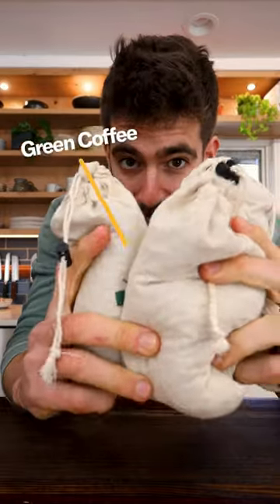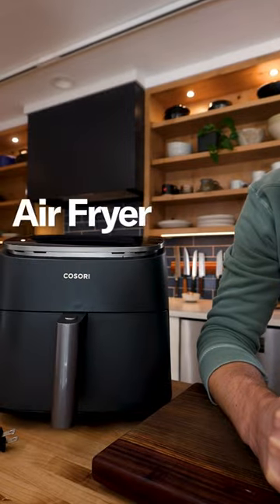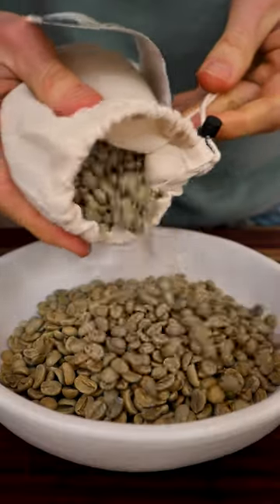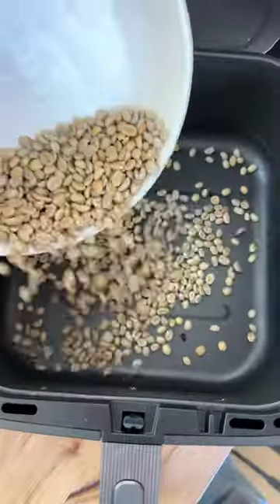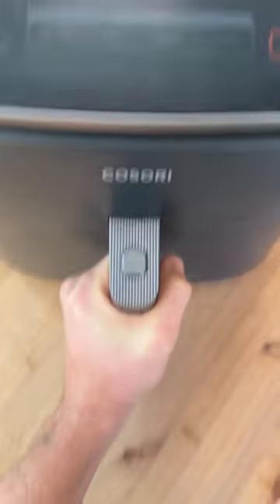So I bought a bunch of green coffee beans and I wanted to see if I could successfully roast them in my air fryer. I've got a few different varieties, so I'm going to create a little blend here, then I'll remove the air fryer tray because the coffee falls right through, and roast these coffee beans at 400 degrees Fahrenheit for 10 minutes.